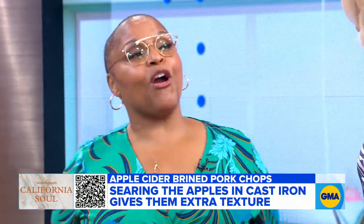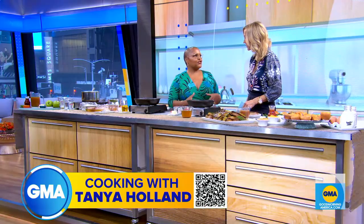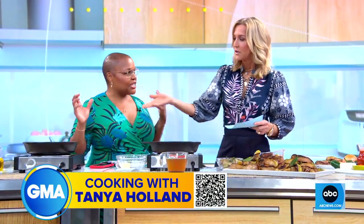The same brine, because I know you're doing Thanksgiving, can also be used for turkey. It's got all the components of a traditional brine. You can double it or triple it depending on the size of your turkey. Double the recipe, triple it — and it's inexpensive.